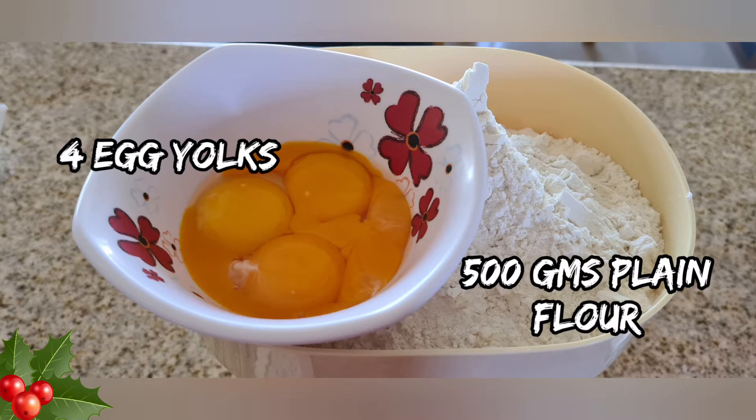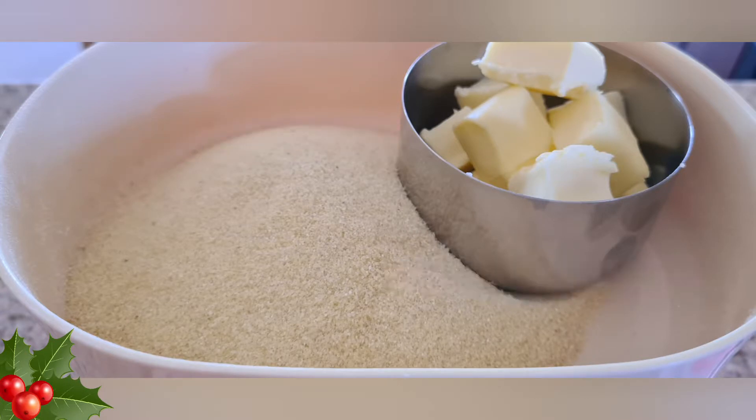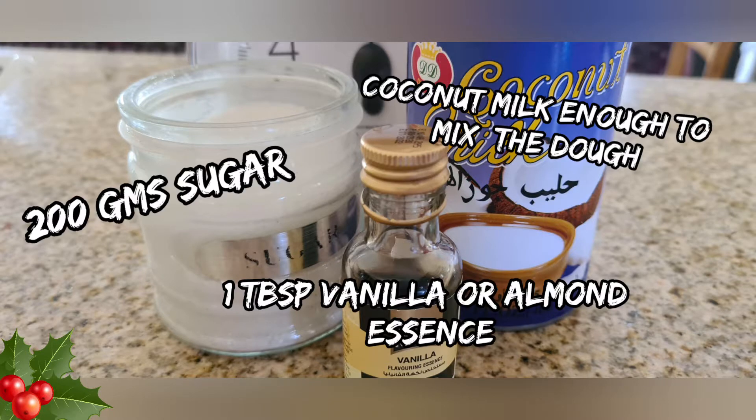For the ingredients you would need four egg yolks, 500 grams of plain flour, 300 grams semolina, 100 grams of butter, 200 grams of sugar, one tablespoon of vanilla essence, and enough coconut milk to knead the dough.